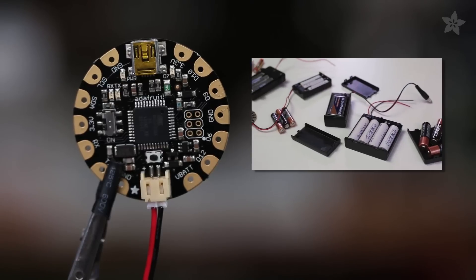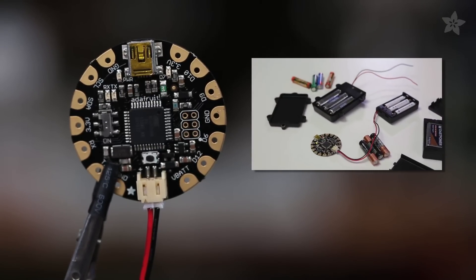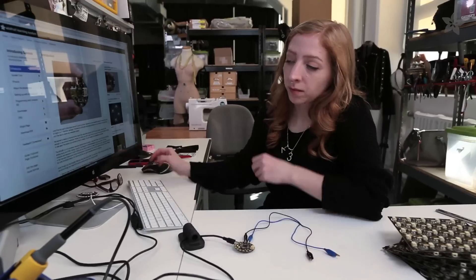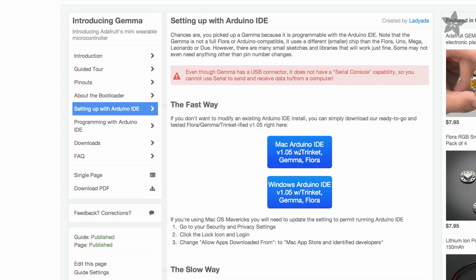Flora and Gemma both have protection circuitry, so even if you make a mistake like plugging something in backwards, they're both hard to break. You can program both over USB with the special Adafruit version of the Arduino software, which you can download from the Getting Started guide for each Flora and Gemma.